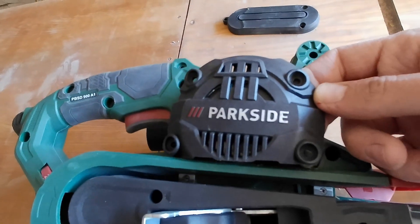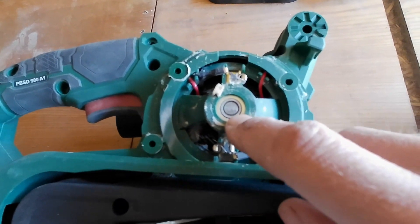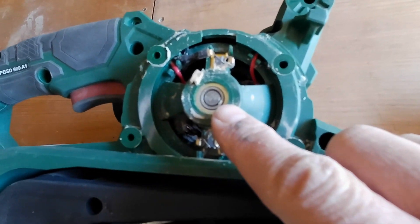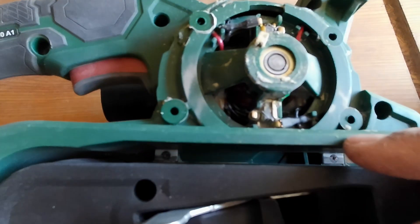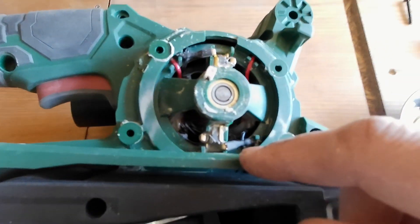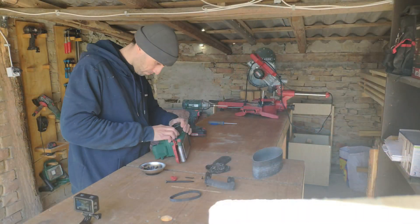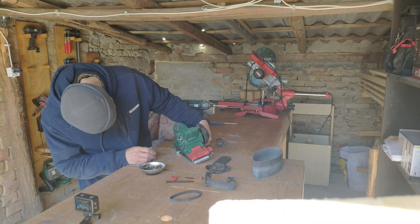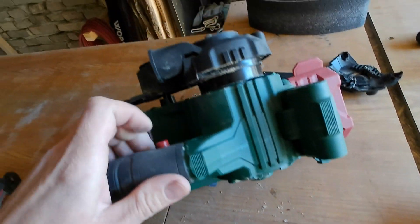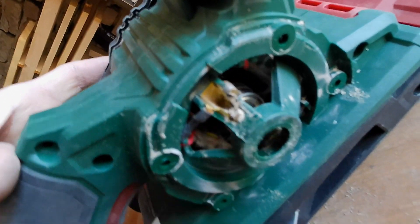As you take off this cover, you can access the electric motor. Now we can access one of the bearings that we need to lubricate, and we can also further blow out the dust in the electric motor compartment. This phase may look scary for some of you, but you need to pay attention.